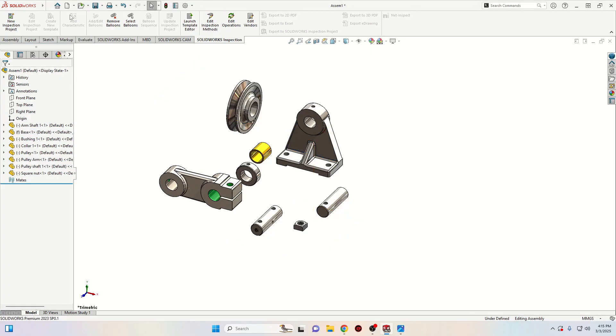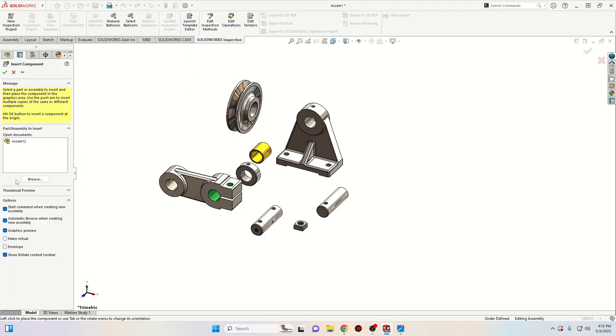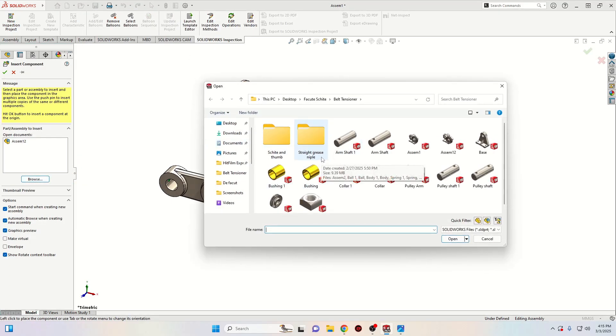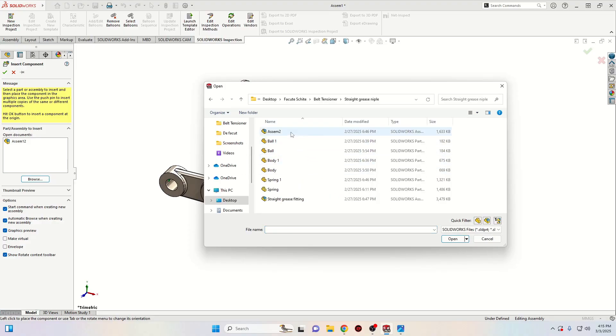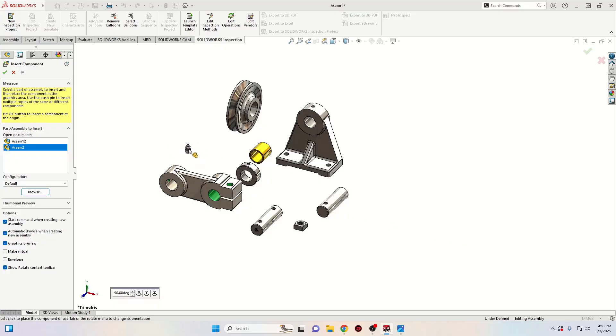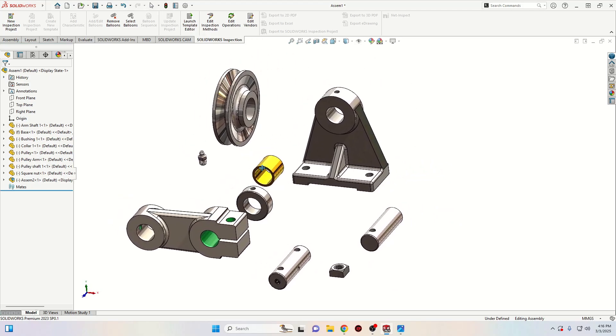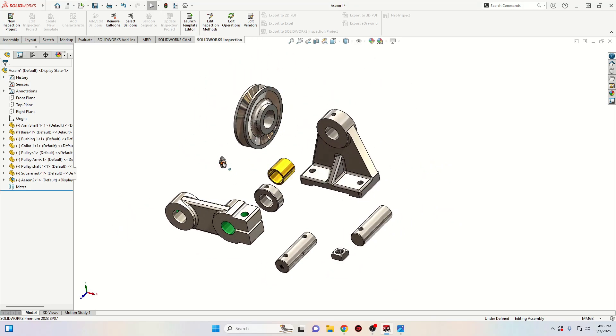Now let's import the other component. Go to Insert, Insert Component, Existing Part/Assembly. Browse and we have to insert this straight grease fitting and select the assembly — open. We already made this straight grease fitting as an assembly so we're gonna import it as an assembly in this document. If you don't have this one, go and follow not the last tutorial but the one before the last, and you'll find out how to make it.